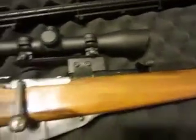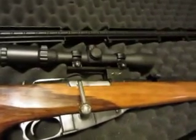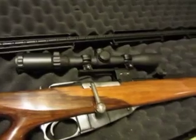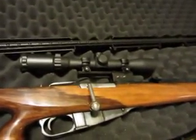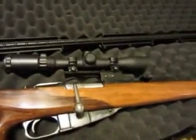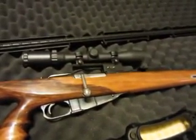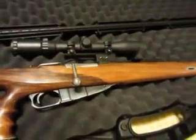I used the J-Mac see-through scope mount, and I did a video on that as well. I was able to bore sight using a Sight Mark 308 bullet-type laser pointer to align the scope. I have not actually test fired this rifle as of yet, but I will when weather and workload permit.